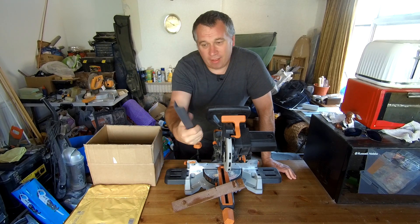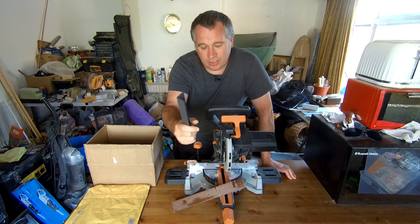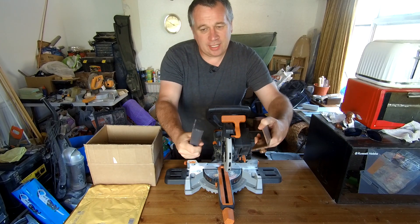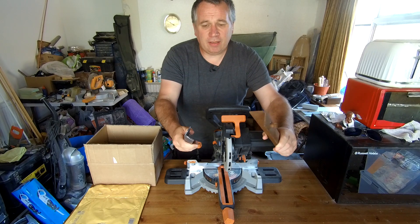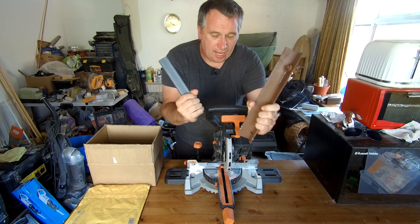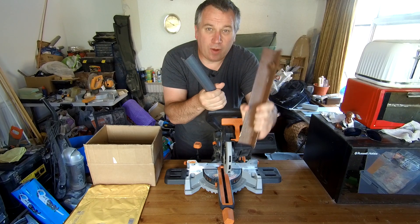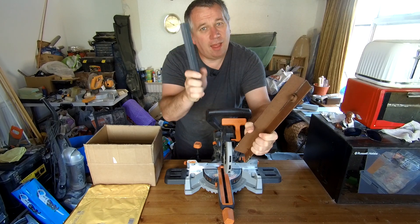Now, I do have a piece of mild steel that Evolution sent to me. Although this one's slightly larger than that, they look very similar. So, how do you tell the difference between a hardened steel or a carbon steel, and a mild steel?